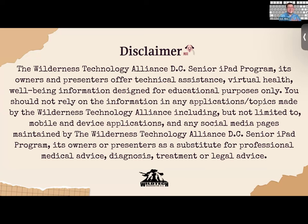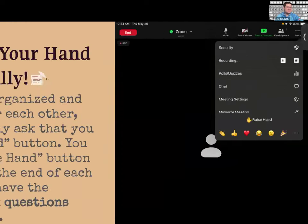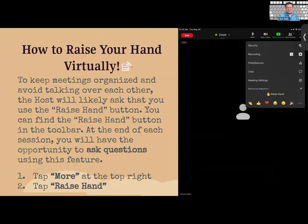Please send a message in the chat if you can see or hear me. To keep meetings organized and avoid talking over each other, please use the raise hand feature. If you have a question or comment, tap 'More' at the top right and you'll see the option to raise your hand. We want everyone's questions to be answered — your question helps me and helps others as well.